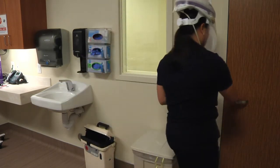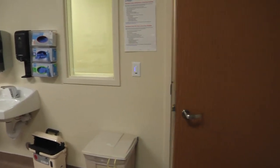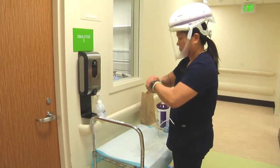Exit the patient's room and make sure the door is completely closed behind you. Perform hand hygiene.